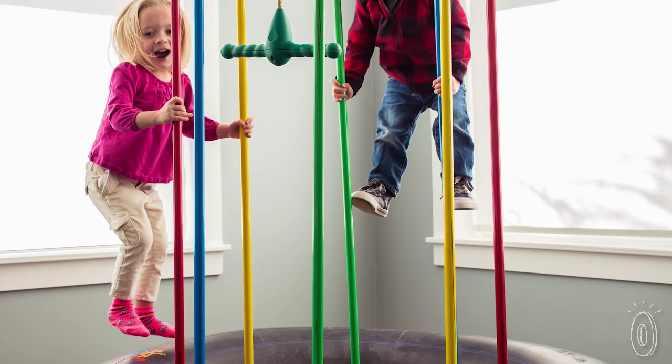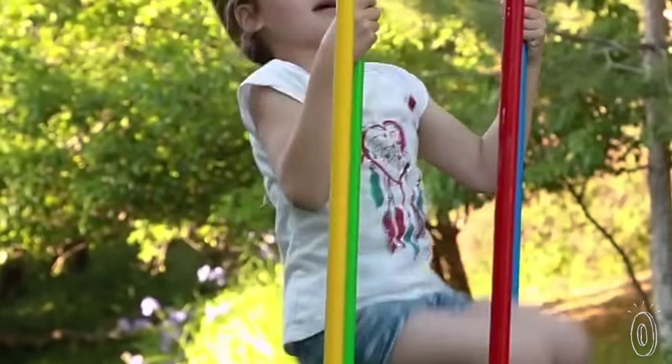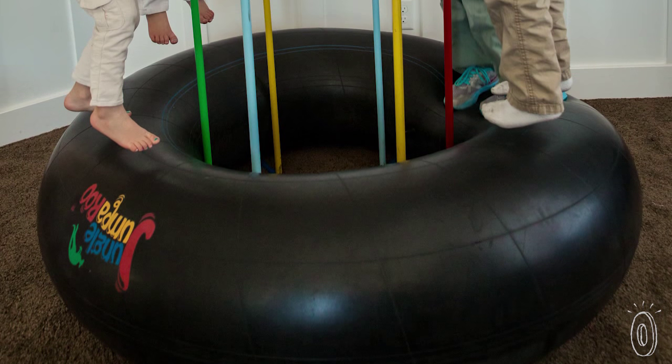He added steel poles to keep the toy grounded and give kids something to hold on to while they jump. They're also glazed with a special coating so they're weather resistant and won't rust. He made the base from a resilient bouncy inner tube.